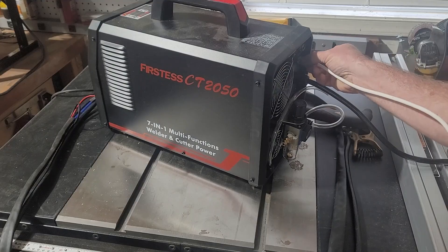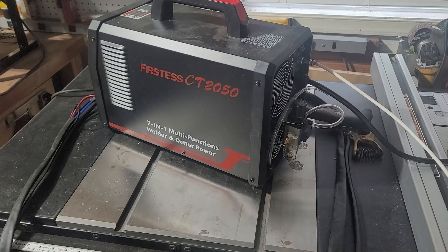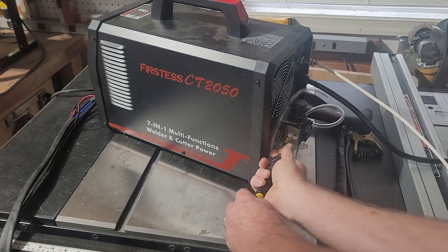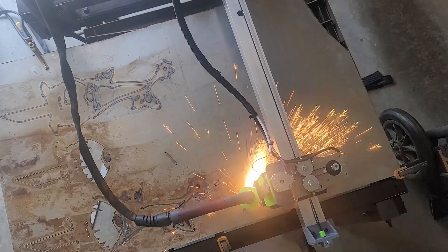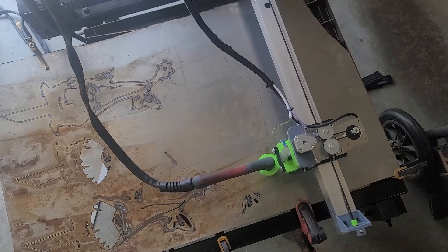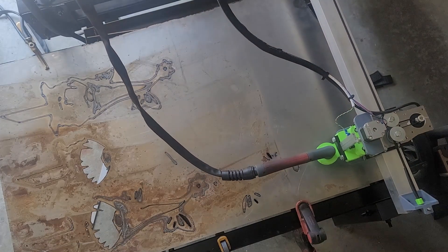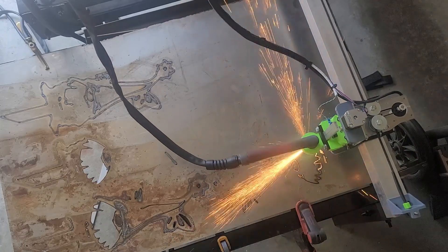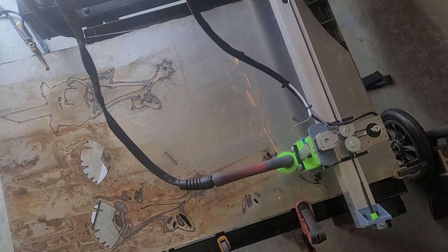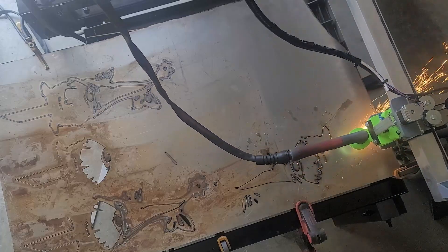The plasma cutter I'm using is my YesWelder CT-2050 — it's CNC-compatible. I did several attempts on this, but I was able to get a good cut on the one I'm showing you. There was still something slightly off. What I found out was the aluminum square tube I used was too heavy for the x-axis, so when the torch was fully extended, the x-axis would sag about an eighth of an inch.